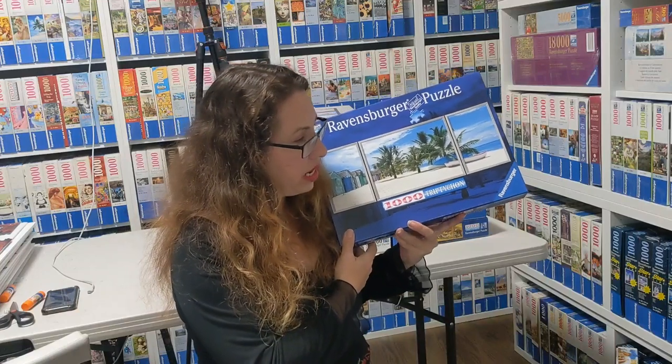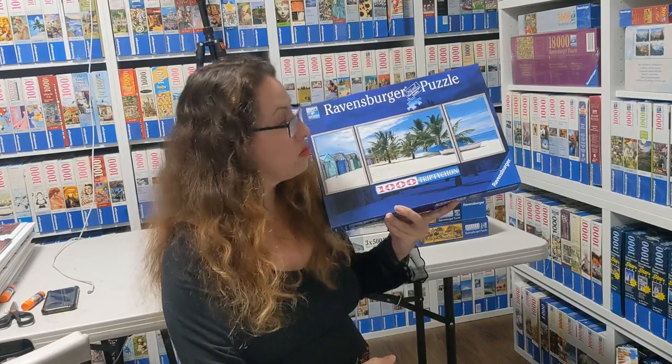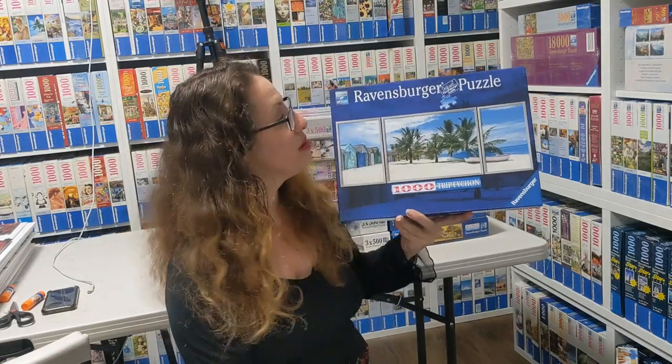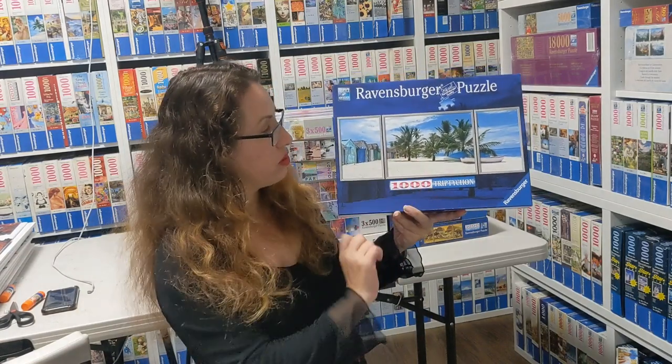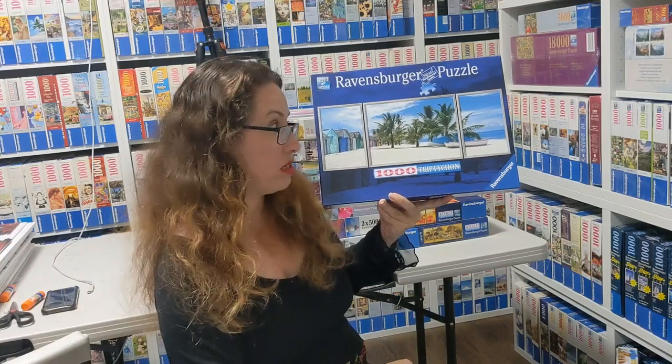This one is a bit different — it's called Sauna Island Caribbean by Guillaume Pliesson from 2016. It has a much different color scheme: more turquoise, more white — really beautiful and very different from what we've seen. That one was hard to get.